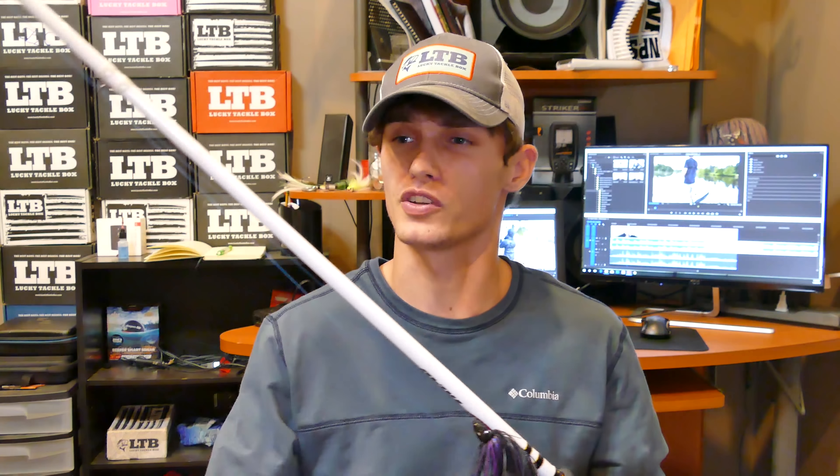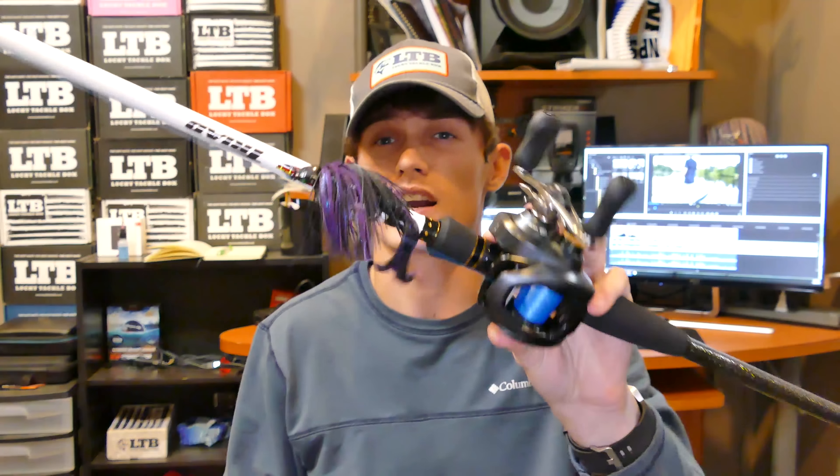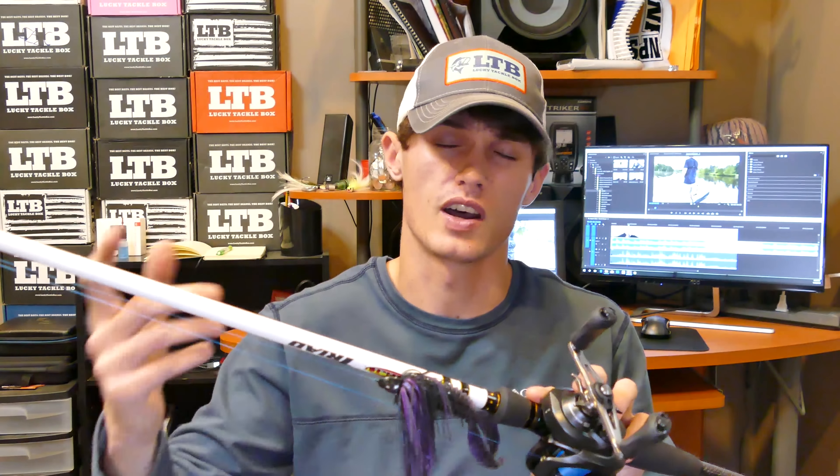This Duckett Triad is a medium heavy. I kind of grew out of wanting only heavy rods — wanting to just force fish in — and moved toward the medium heavy side where you get a little more sensitivity, which I learned over time is really needed. A 7'3" medium heavy is super versatile; you can fish a ton more stuff. A really long heavy rod limits your options on what you can rig up. I wanted a 7'3" medium heavy where I could throw a jig, a fluke during spring, a Texas rigged worm, spinnerbait — a very versatile rod.